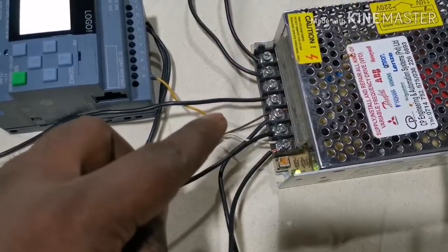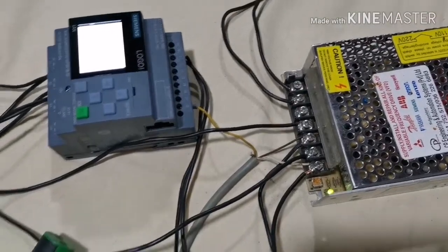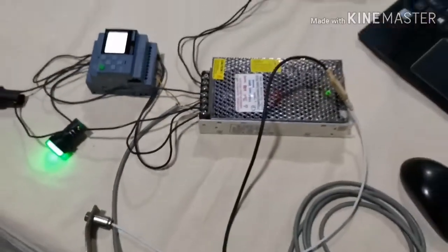This is the sensor wire connection: power and the current input signal go to the PLC. It is an analog input.